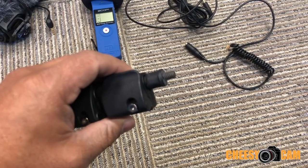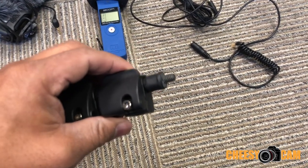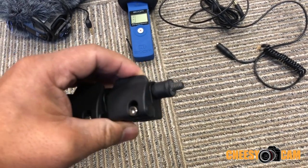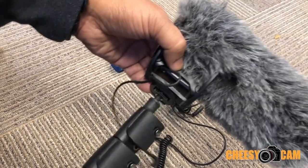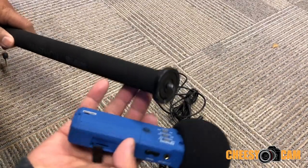I cut the foot off and then added a quarter-twenty stud at the end using some epoxy. On the thin end I have a thread so I can add a microphone, because there's already a thread here.